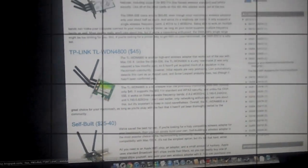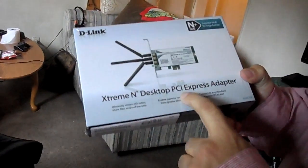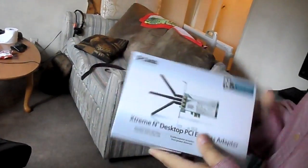Hello YouTube, this is Alpha Papa Novi and I'm gonna be doing an unboxing of the D-Link Extreme N Desktop PCI Express Adapter. The reason I went to buy this was because I own an Alienware and I recently got into the Hackintosh scene — the Hackintosh community. I've been watching a lot of videos. I'm gonna be installing this on my Alienware Area 51 for the Hackintosh, because I have looked for the LAN drivers and I cannot seem to get it to work.